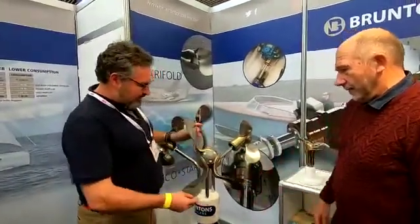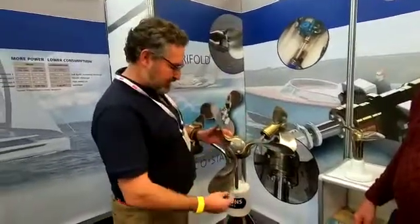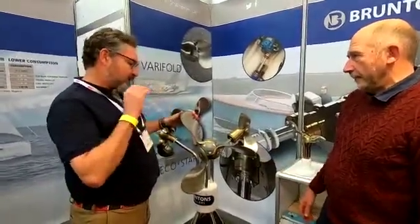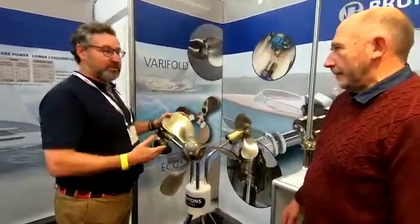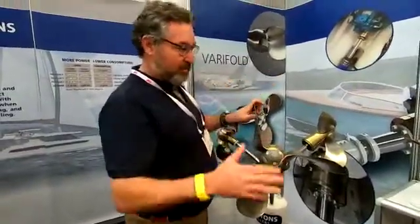Well essentially, the first benefit of the autoprop is that it feathers this way while you sail, much like a flag on the wind. So this is a sailing lock for power? Well, I'll come to that. Ostensibly it was first designed for a sailing boat because generally you've got quite low power and you need good efficiency from the propeller. So the first thing that it does is it feathers away, much like any other feathering or folding prop.